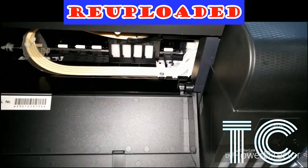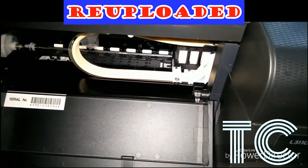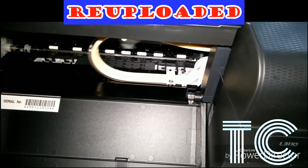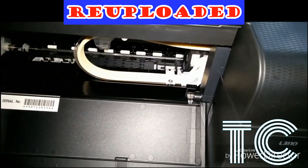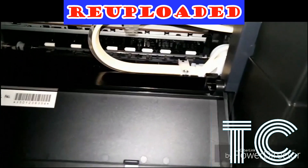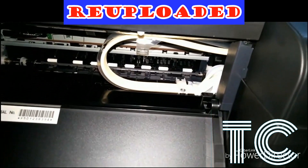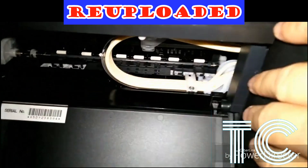You will see the carriage moving from right to left, checking its path for any obstacles. If there are obstacles, your printer will have a general error. If it is resting on the right side, that is normal.